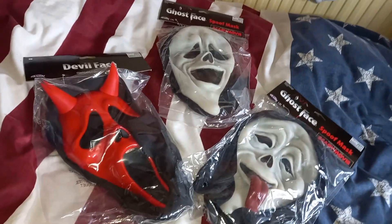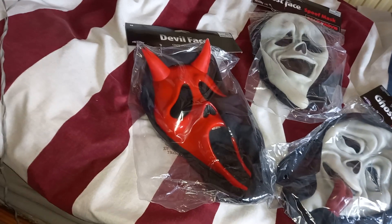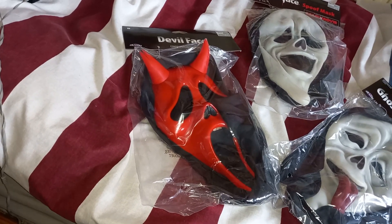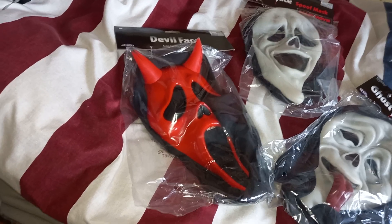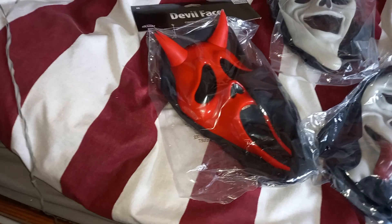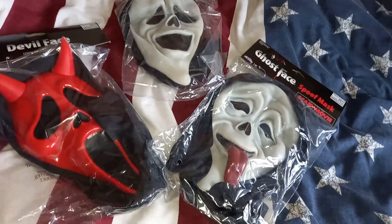And that is my unboxing of Fun World's Devil Face Mask, Fun World's Scary Movie What's Up Mask, and Fun World's Scary Movie Smiley Mask from Deck the Halls. Thank you for watching.